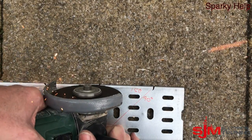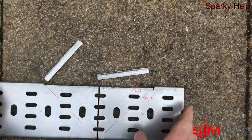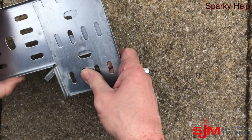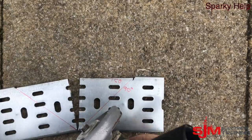Cut those lips off. Now you could just leave it like that, fold it on top of each other, nut and bolt it, and that would give you a 90. Personally, I've never liked it like that — I try to make a mitered edge, so I'm going to cut that triangle piece out.